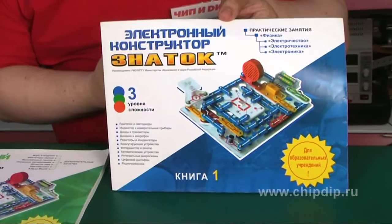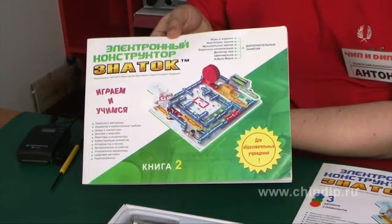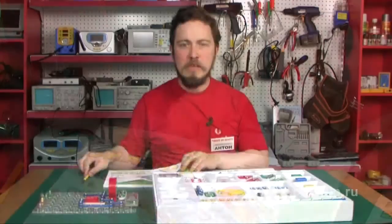Book 1 contains practical exercises and theoretic parts. In Book 2, one can find a lot of supplementary schemes in which manual, light, hydraulic, electrical, and sensor control is implemented.